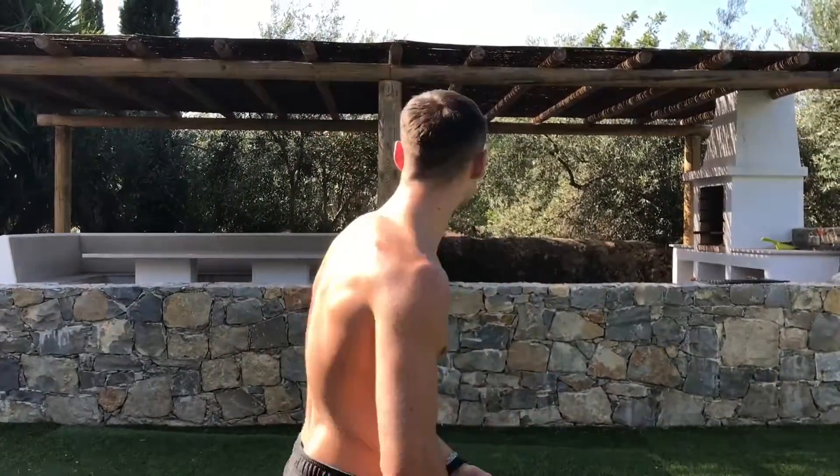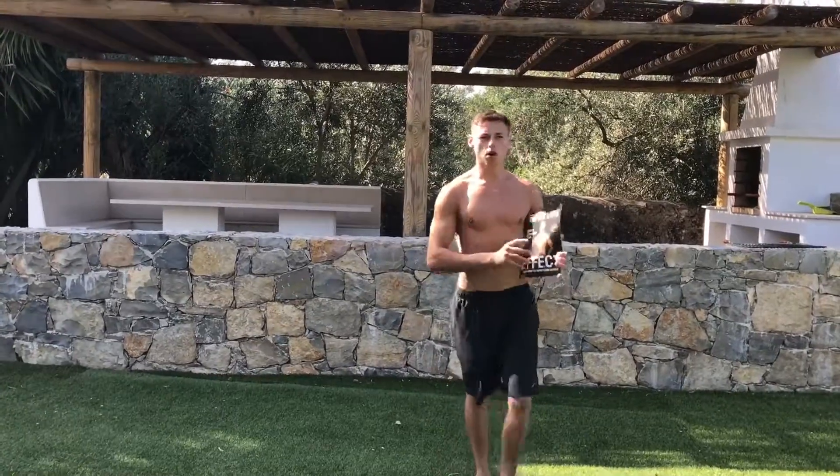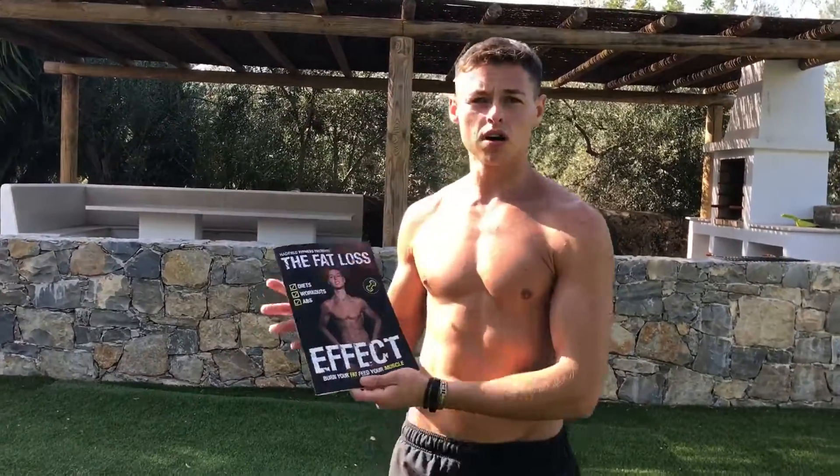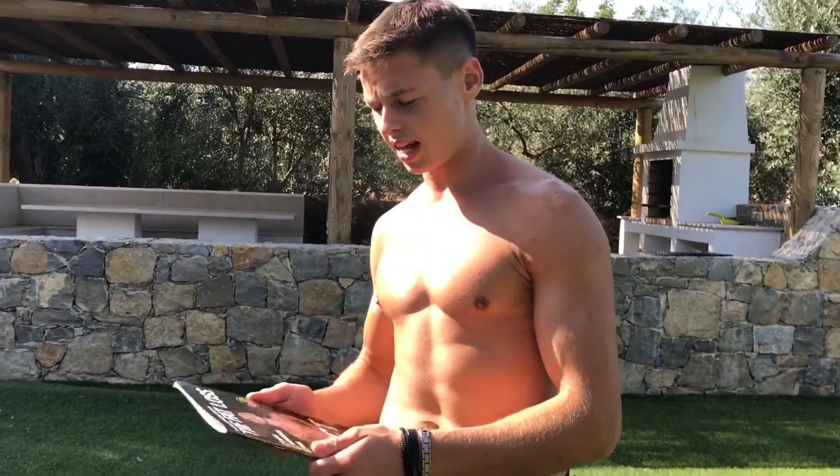That's the full weekly workout done — you can train anywhere you like with virtually no equipment needed. My book will be out very soon. When it is, I'll put the link in the description so you can get the paperback version.